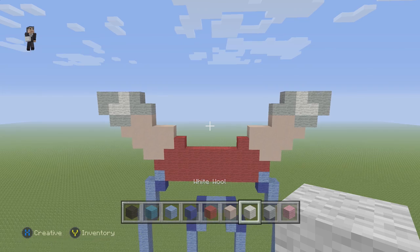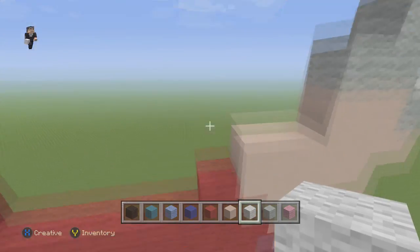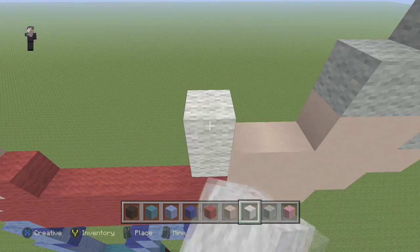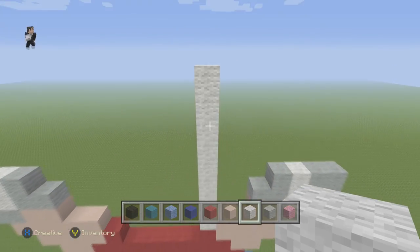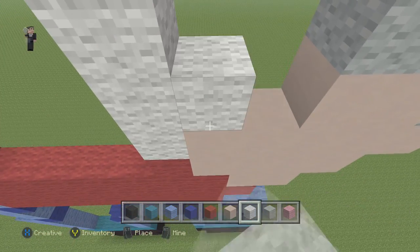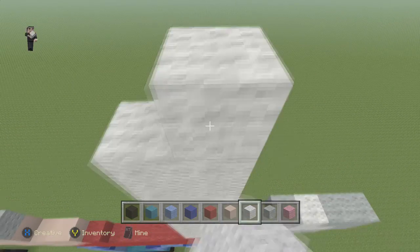Now we're going to grab our white wool. We're going to go up by 9 blocks on this side. So 1, 2, 3, 4, 5, 6, 7, 8, 9. And then we're going to do another 9 on this side. So 1, 2, 3, 4, 5, 6, 7, 8, 9.